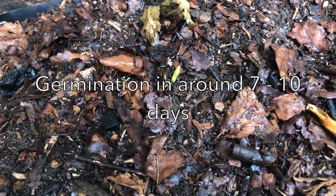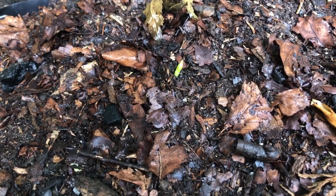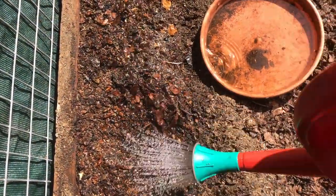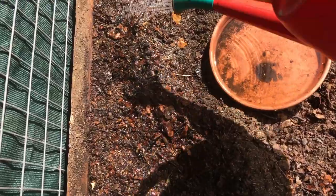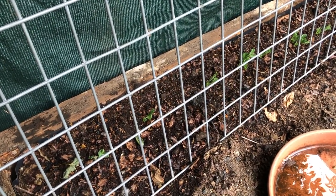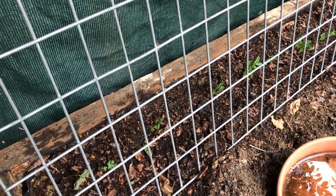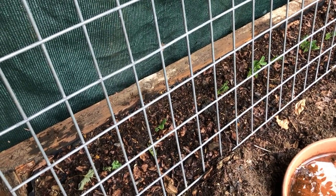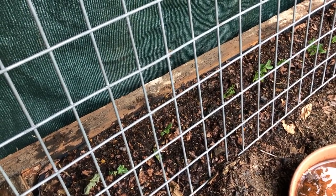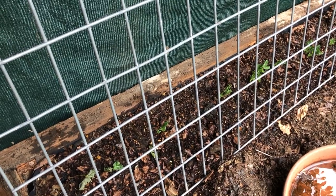Here are our snow peas one week after we planted them. Remember we didn't soak them in water and they're just starting to germinate — so from planting to germination for us, seven days. When the seeds germinate you just need to give them a little bit of help to start climbing the trellis. We've adjusted our trellis so that it's in front of the peas, because the peas are growing against a wall and tend to grow out towards the light. When the trellis is in front of them, they'll grow forwards, hit the trellis, and climb up — meaning less work for us and easier going for the peas.